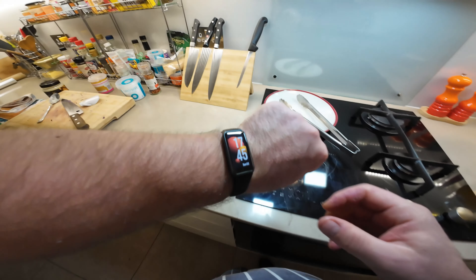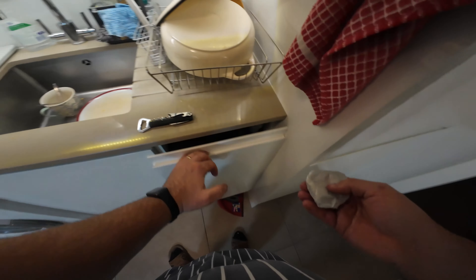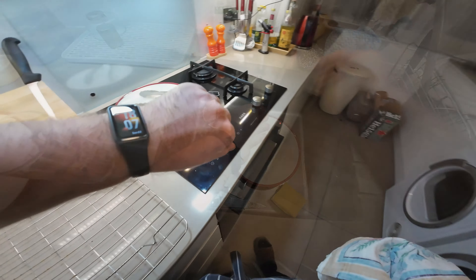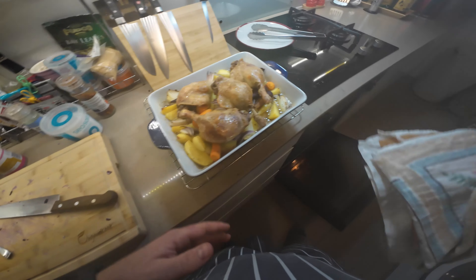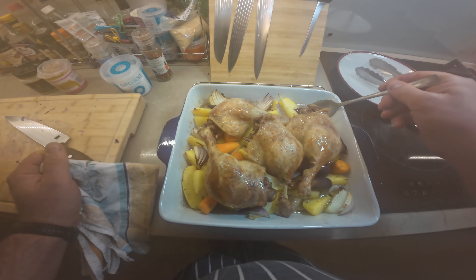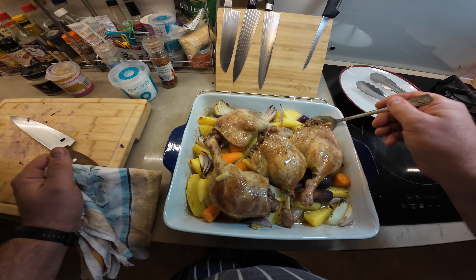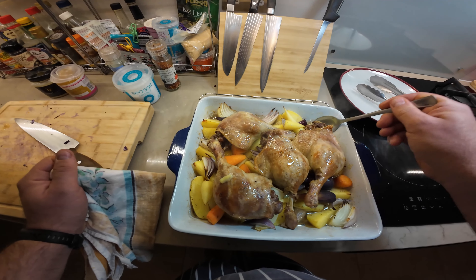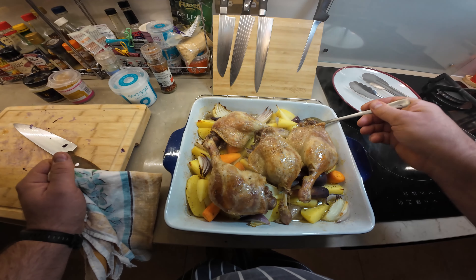In the oven the cabbage goes. It's now quarter to six, so I'll leave it in for another half an hour. About 20 minutes later, let's check on the duck and everything else — let's baste the duck. I like these very simple dishes that don't require too much work.